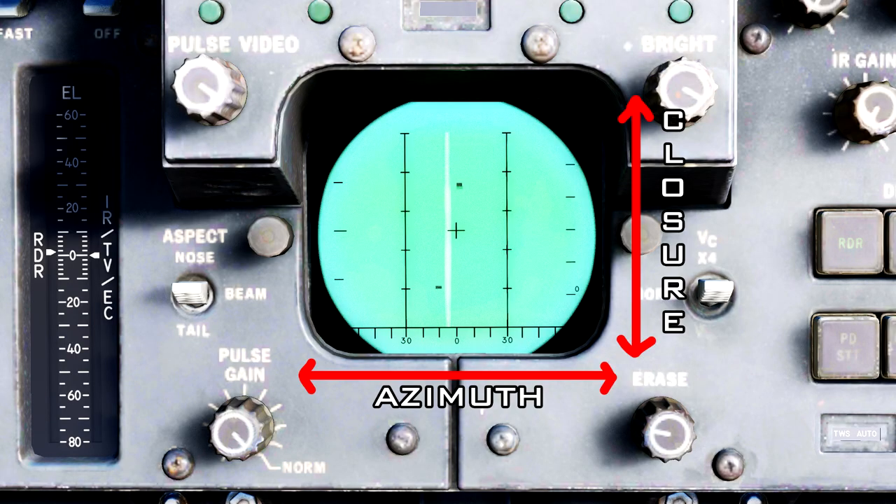Let's look more closely at our example. We see two radar contacts — one with positive closure and one with negative closure. The positive closure target is slightly off-center to the right of the aircraft's nose and flying at just under 600 knots towards us. The negative closure target is almost exactly 10 degrees off the left-hand side from the nose and traveling at over 600 knots away from us.